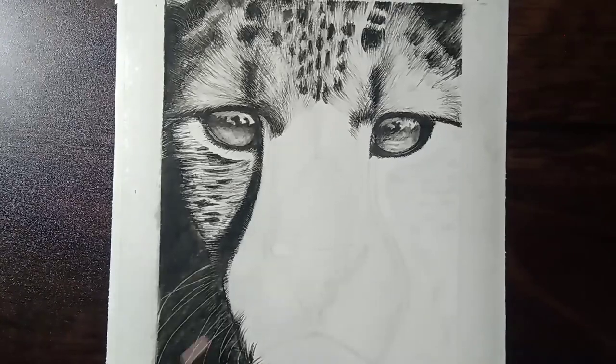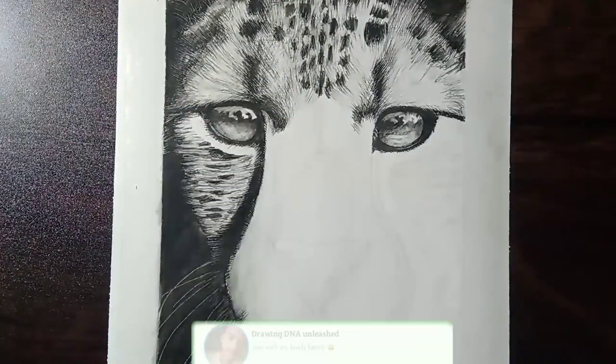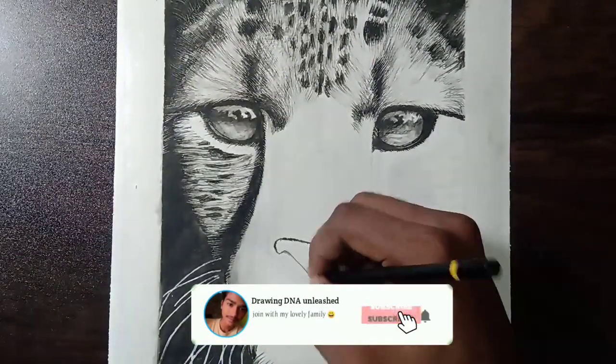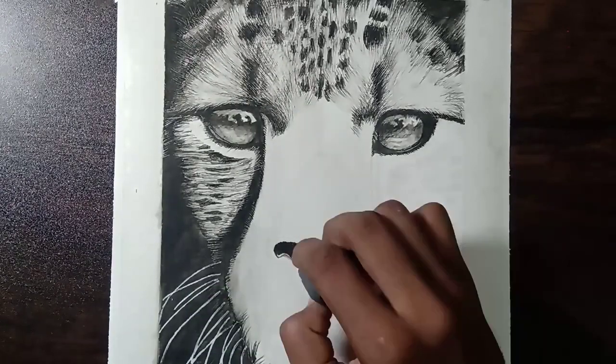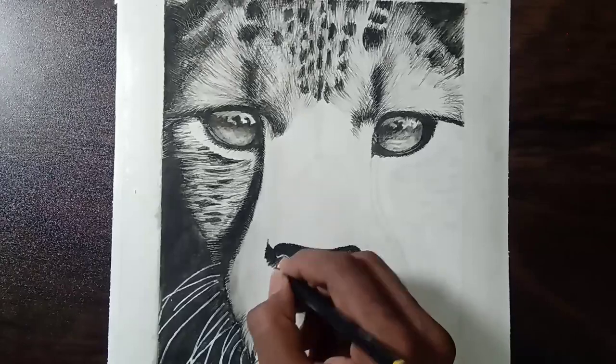My mobile can take pretty good pictures though, so I had posted a picture on Instagram on my account. Please visit my account — it will look pretty good and you can see a lot more details in it.